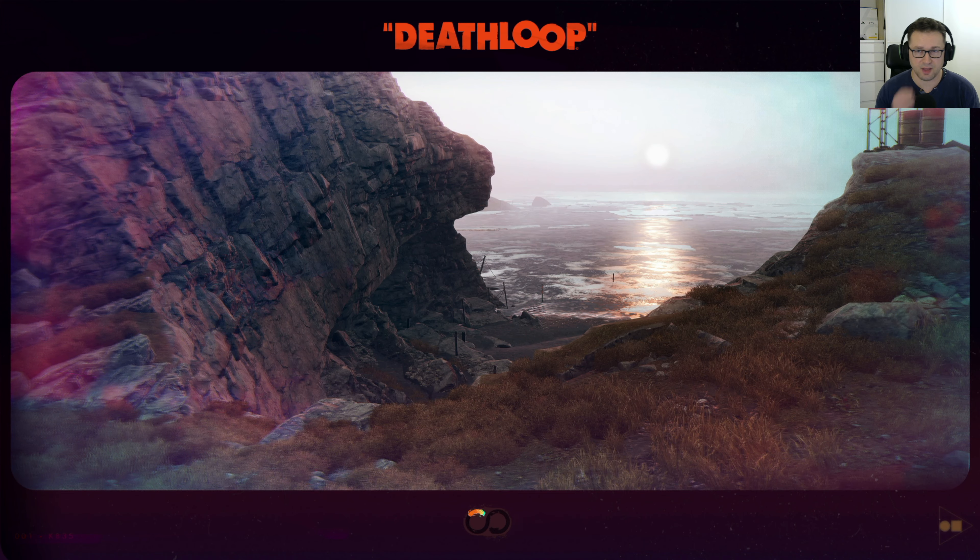I found out later that no, it cannot be — I just had to restart the game, so I did. The lighting is kind of cool. You can see there are some reflections on the glove and the actual pistol as well. It's actually not too bad at 30 frames per second, and I know it sounds weird from me.